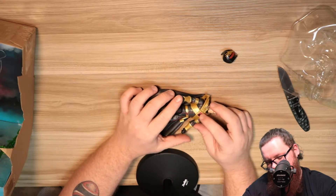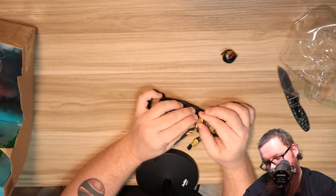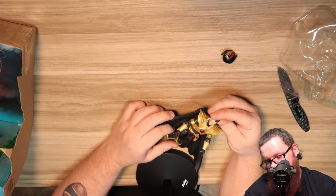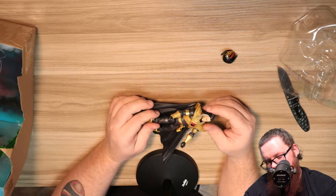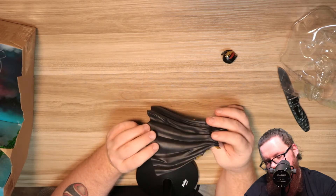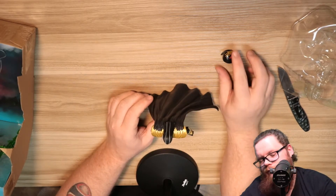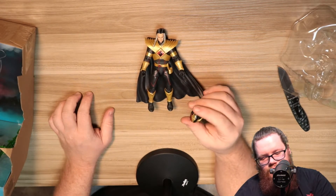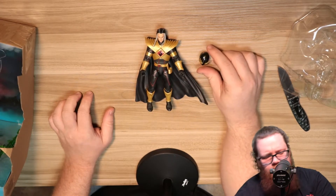You got the Drakken logo right here, you got his arm pieces right here, and the gold paint on him — they didn't spare any expense, this is a really good figure. You got Tommy's face with the veins, which is fine, him with the white streaks in his hair, his morpher on his side, and his cape — which, if you take it off, is a pain to get back on. Then you have the helmet, and I'm not a big fan of the design of this helmet just because I think it looks a little weird, but overall not bad.